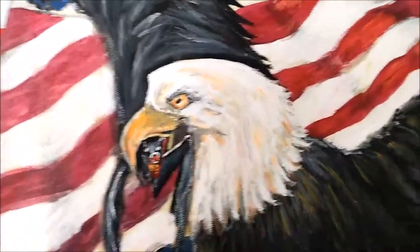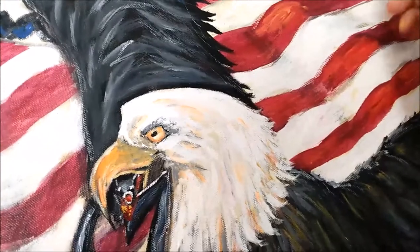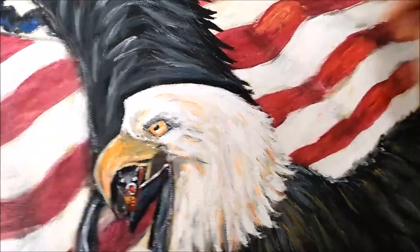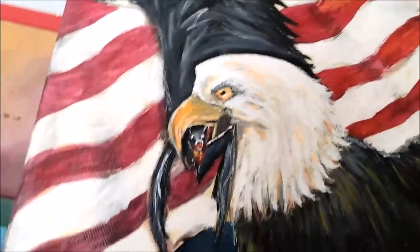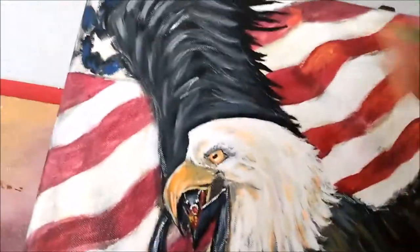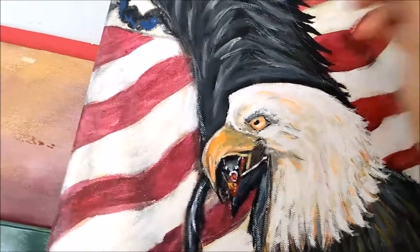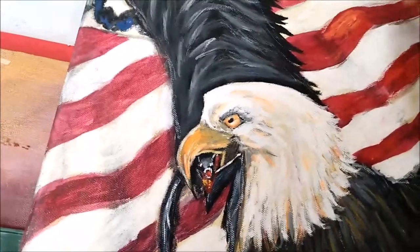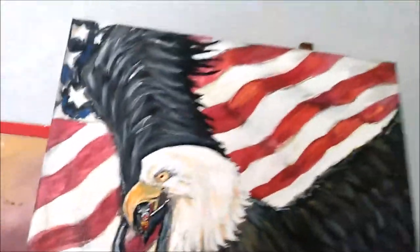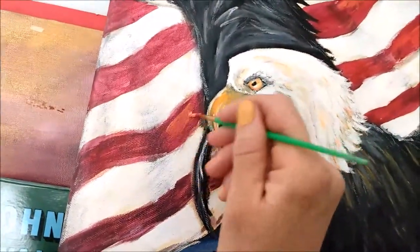I'm adding some more detail to the flag and then I'm done. There comes a point when you have to just walk away as an artist — that's hard to decide because you want to keep adding more details. But if you add too much it doesn't turn out as good. Sometimes you just gotta walk.